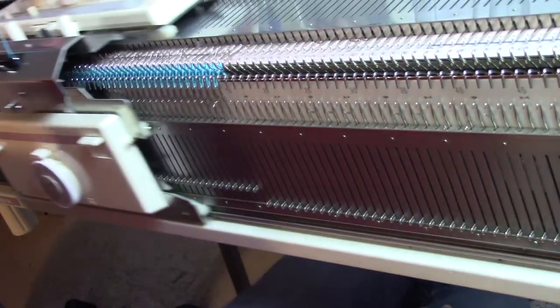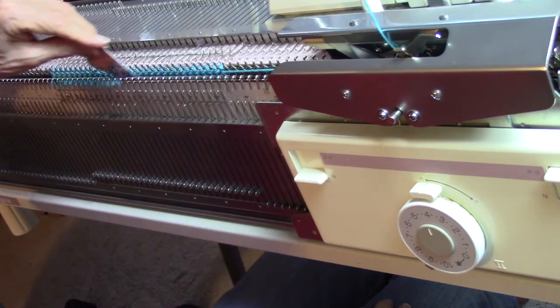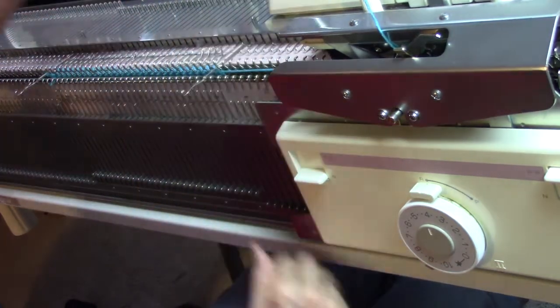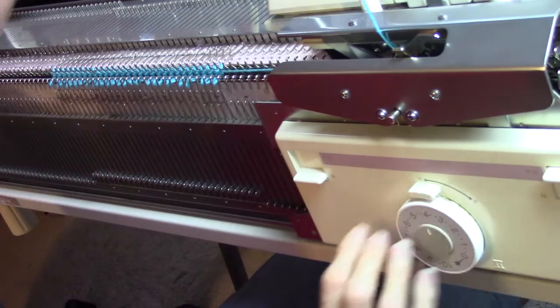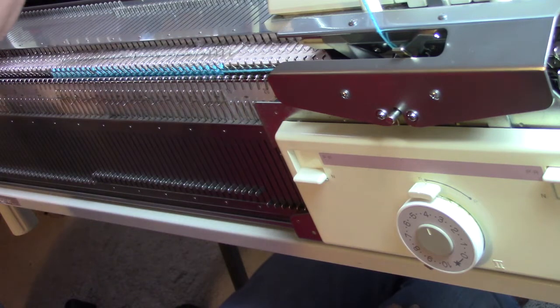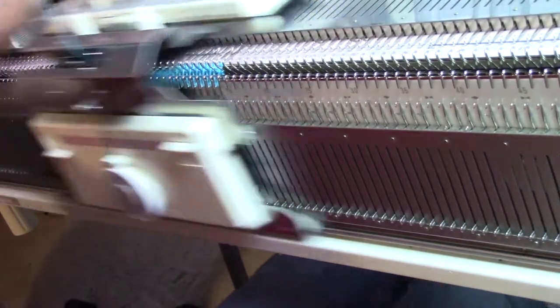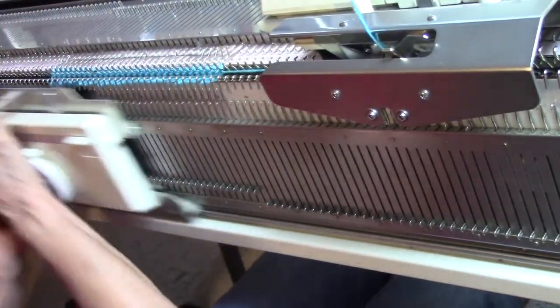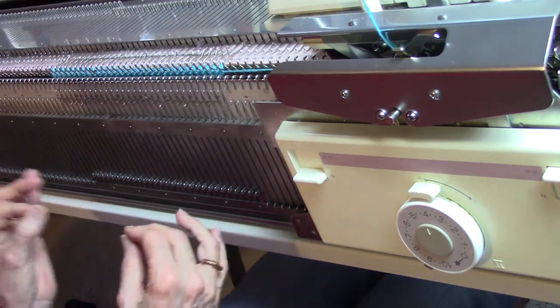Knit two, release two, tuck these in, and again — knit two, release two, and tuck the loops down. I'm using a cut credit card to tuck my loops down. You could also use a transfer tool — that will work okay too — but the credit card is really nice because it's so thin. It goes between the beds really easily. So once again, knit two, release two, and slip the little card through. And I'm going to do some more rows off camera.